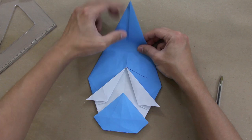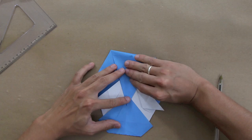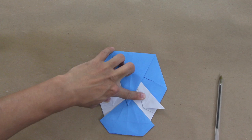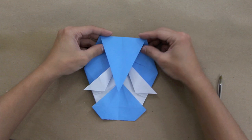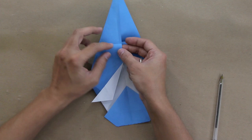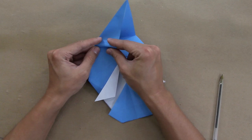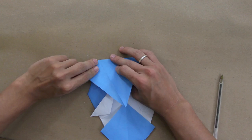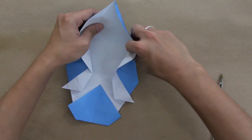Now fold the top part making this point go up to this point here — the reference is this line and this line, fold up to about this point here. Now open this layer a little bit and pull the inner layer, reversing this line — there is a valley fold here, make it a mountain fold. Pull here making this layer get straight, squash the paper, and do the same thing to the other side.